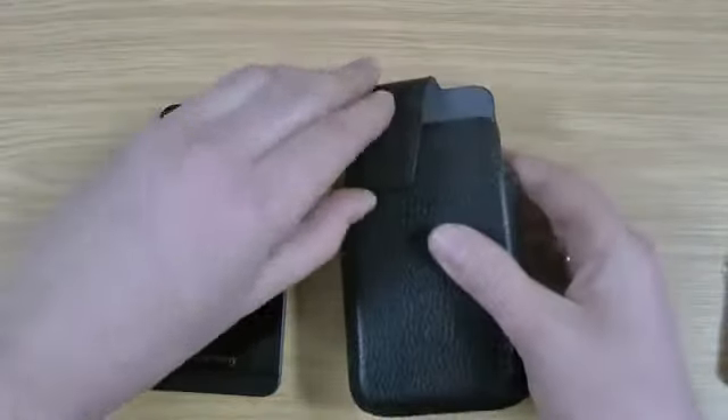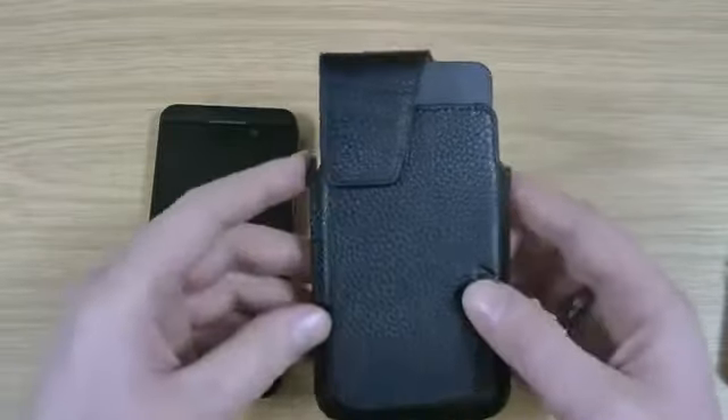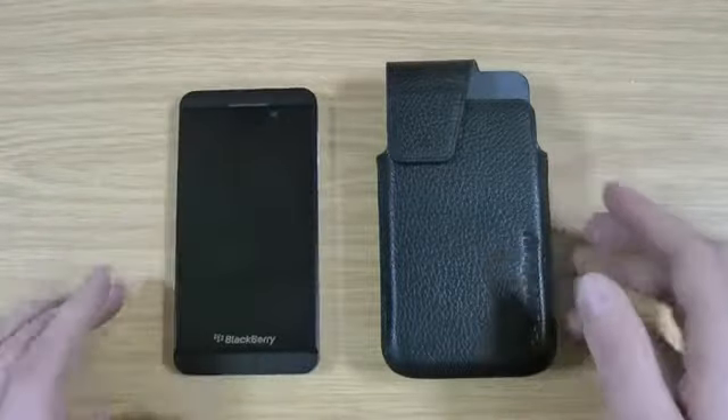The magnet doesn't interfere with the phone in any way, and apparently it's also handmade. These are only available in one colour that I know of — I'll pop a link in the description.